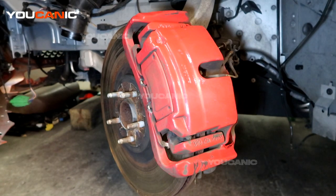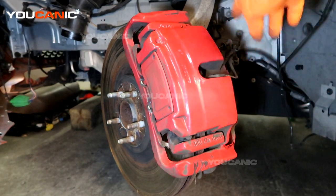Welcome to YouCanic. Today we have a 2016 Jaguar F-Type and we are going to go over the process to replace your front brakes — front brake pads and rotors, as well as the wear sensor.